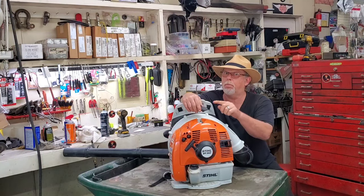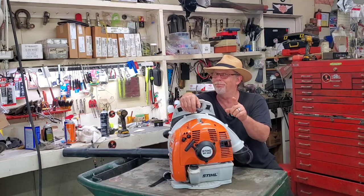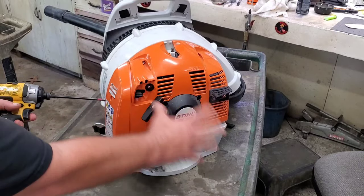Now, I know a lot of you out there probably already know how to fix this, but I'm going to show you a little trick that makes it so much easier. Right off the bat, let's just get this covering all out of the way.